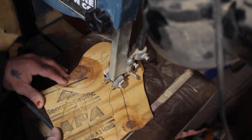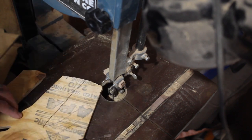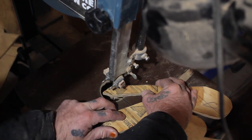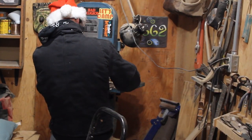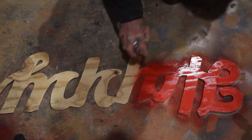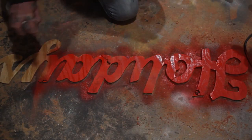I decided Cousin Eddie needed a sign next to him that said 'Happy Holidays,' so I used the same method to trace it onto plywood as I did for Cousin Eddie. This time I moved to the bandsaw because it was smaller and easier to cut out on. Once I had it all cut out, I painted it red and moved on to making the frame for it.